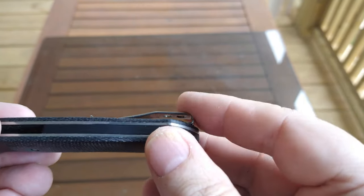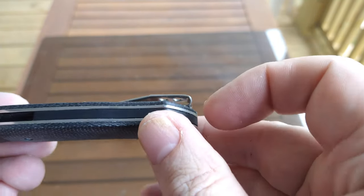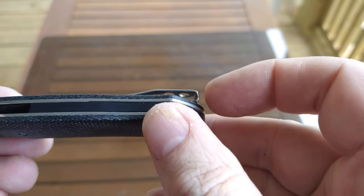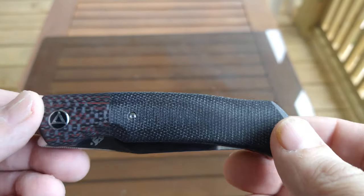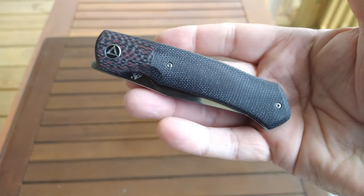The screws for the pocket clip are not recessed — they're kind of mushroom or button top — but it's not a problem. It comes in and out of the pocket really easy and the clip itself is recessed. Unfortunately for you lefties, it's right-hand tip-up carry only, no lefty love on this one. But all in all, an excellent knife.